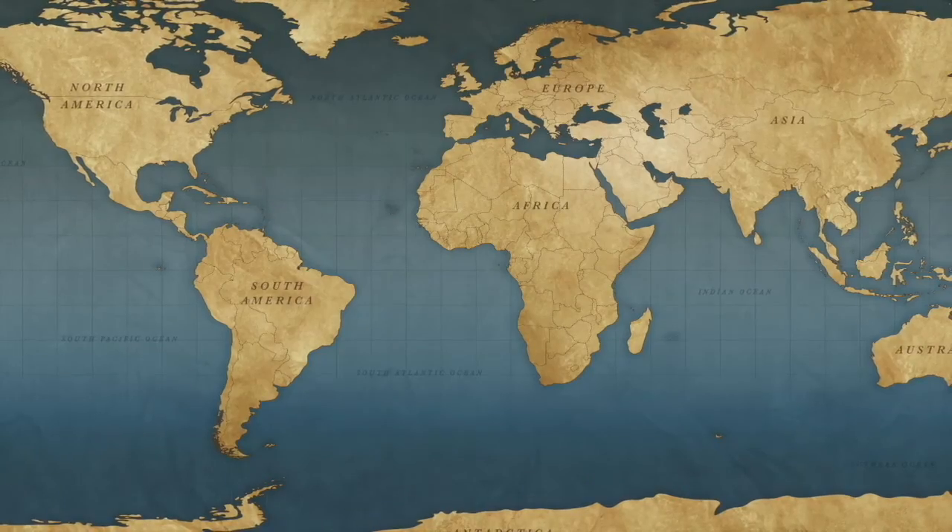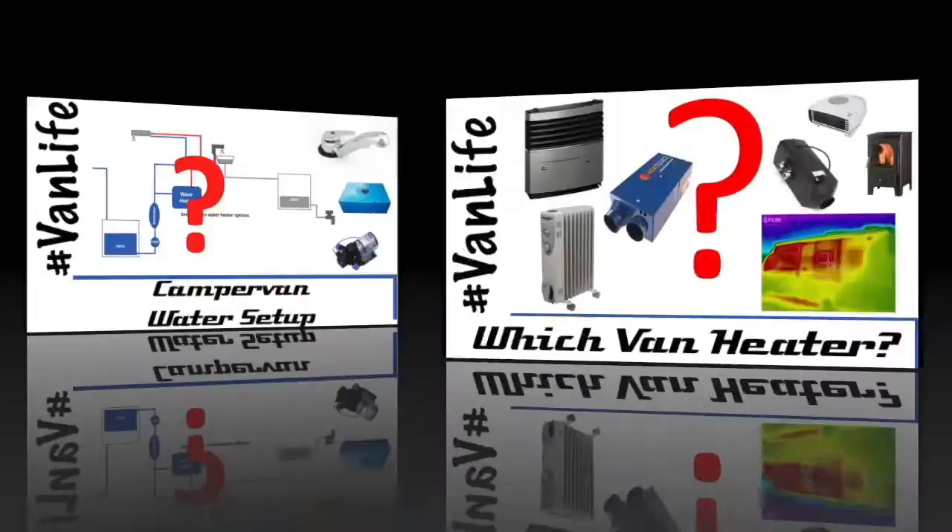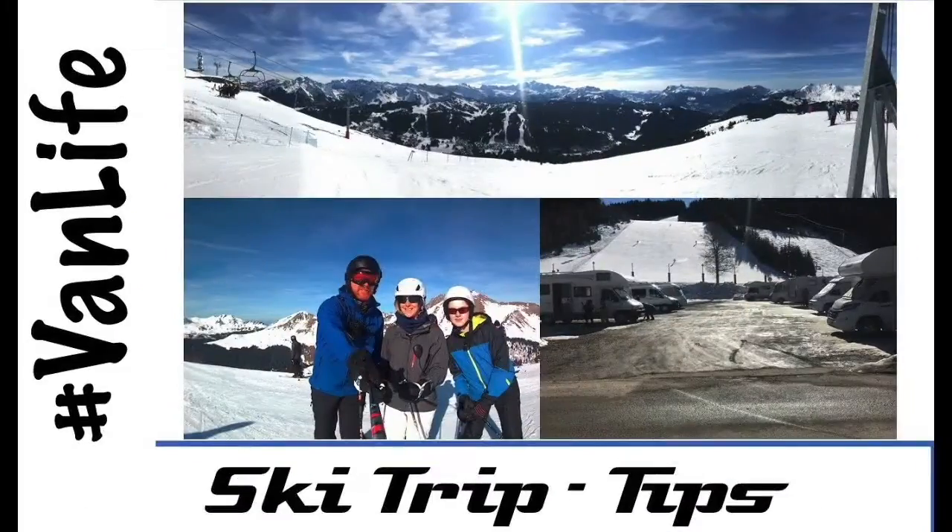At the end of the series, to say thank you to you guys for watching, we'll be giving away the products that we've been sent. Don't forget to check out our other videos on everything campervan and motorhome related — from solar to water, heating to gadgets, tyres to trips.